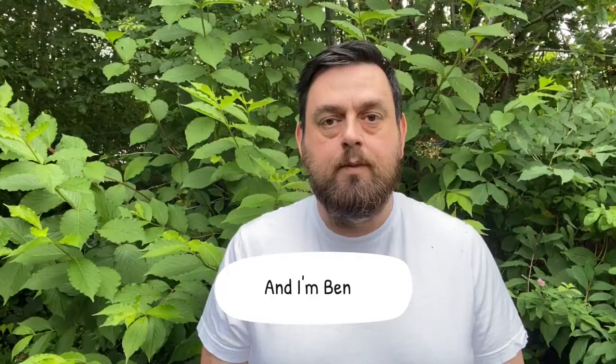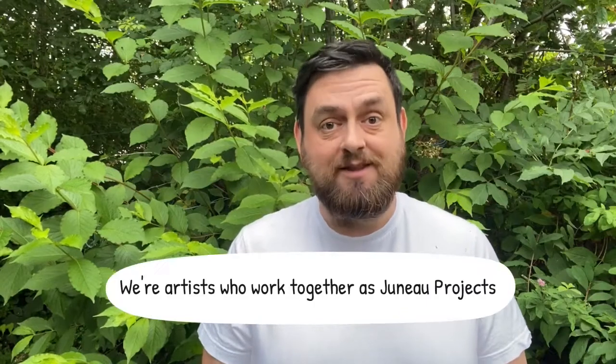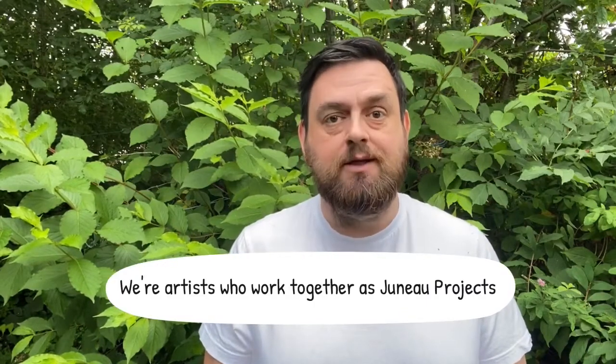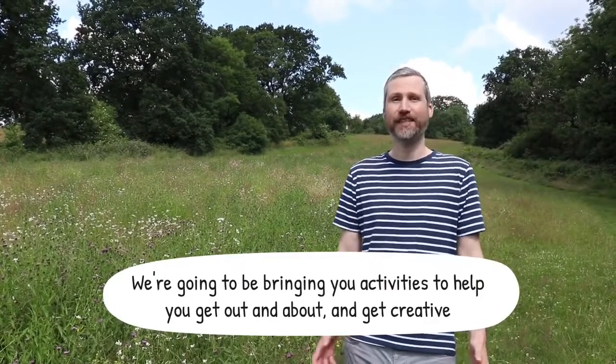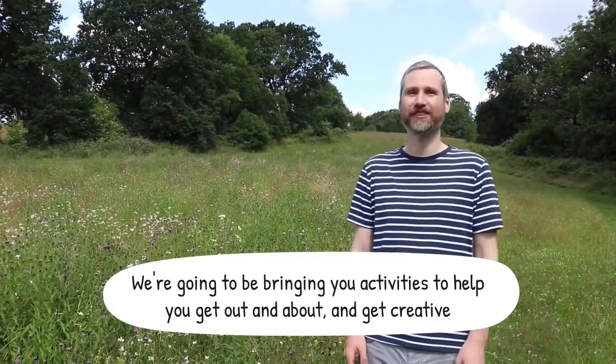Hello, I'm Phil. And I'm Ben. We're artists that work together as Juno Projects. We love nature and wildlife and we're going to be bringing you activities to help you get out and about and get creative.